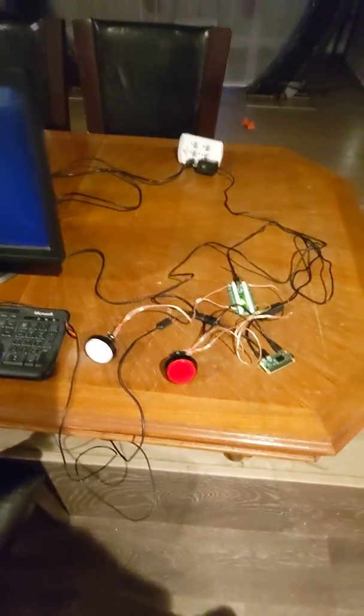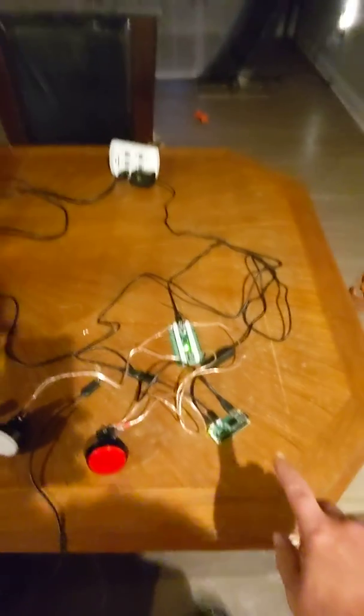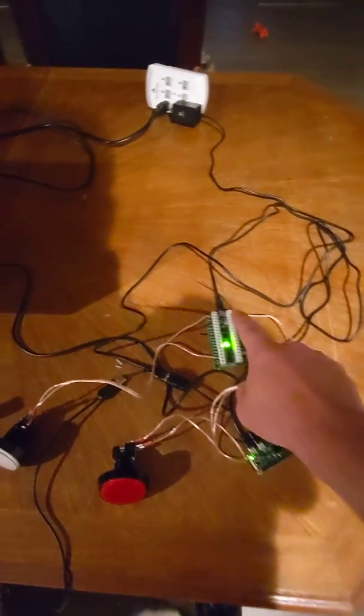Hi everybody, first time doing a documentation. I got my DHD animations done. I'm using a Raspberry Pi Zero with an iPad 2.